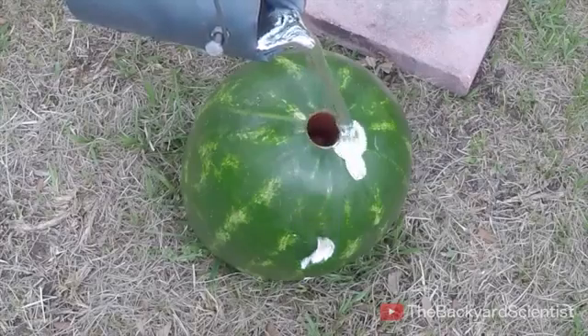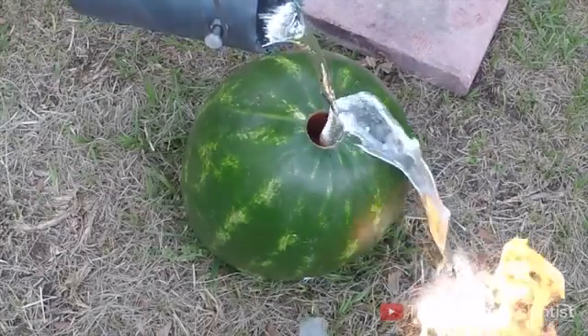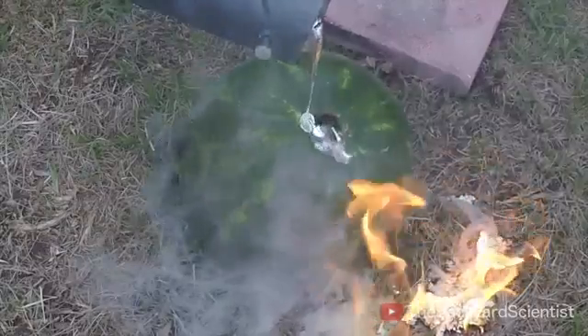Well, there was no real explosion, but there was a lot of little steam explosions. You can see that I missed it in the first couple seconds of me pouring it, but once I get it in the hole, it starts reacting with the water inside the watermelon and basically flinging it all over the yard.